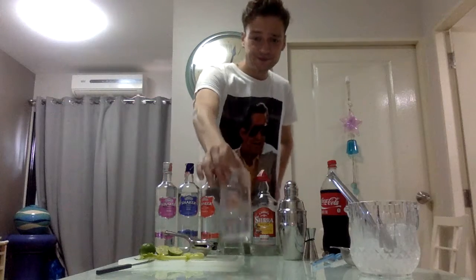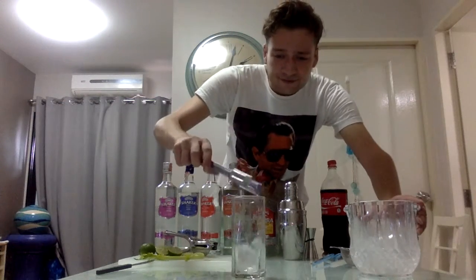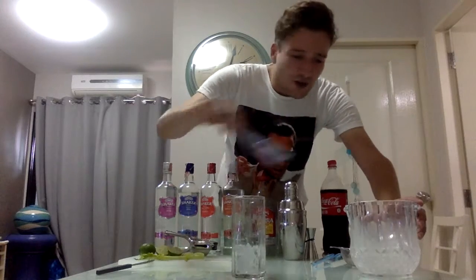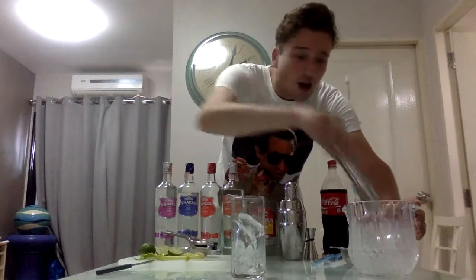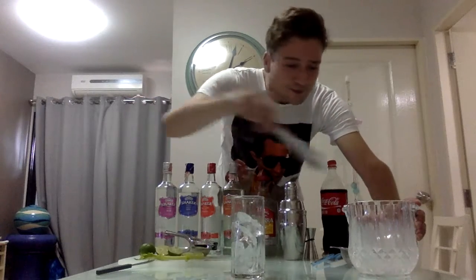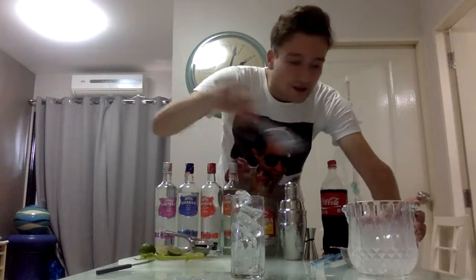Take a collins glass and we fill it up with ice, all the way to the top. We're going to use lots and lots of ice on this one.